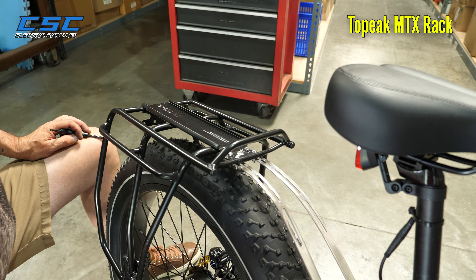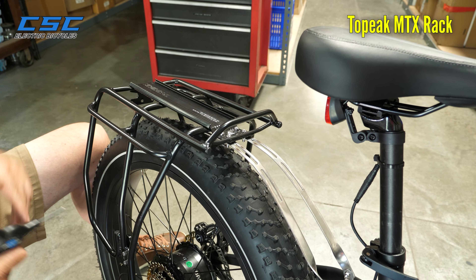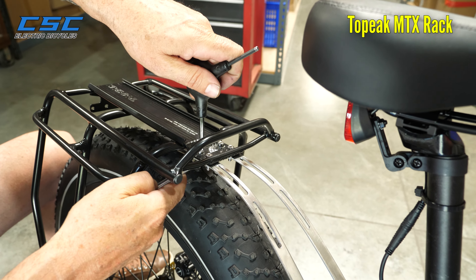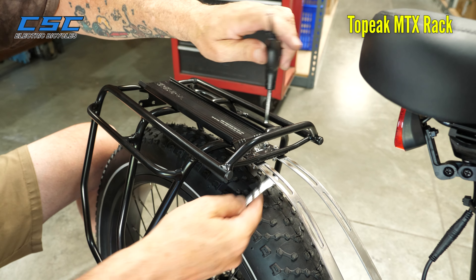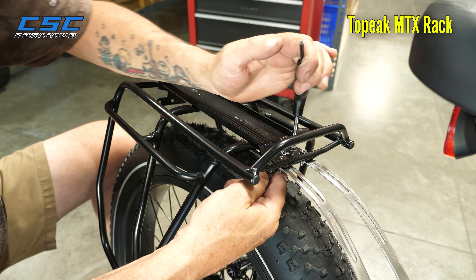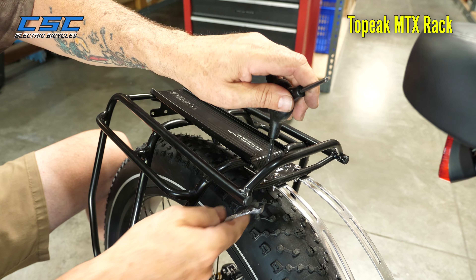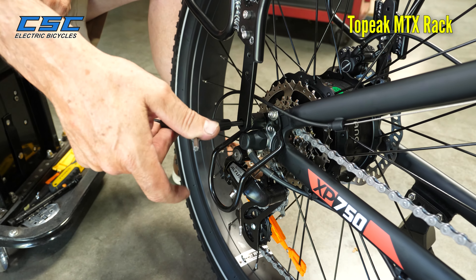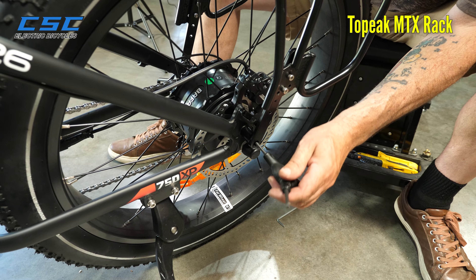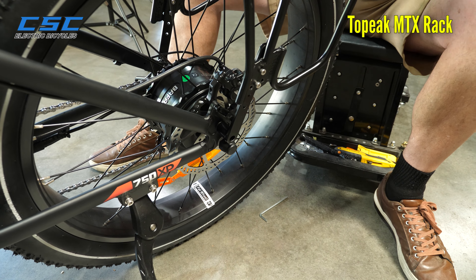Now once you've got the top rack mounts here tightened down, just move the rack up a little bit, straighten it out a little bit, and then we're going to tighten up these here. Once you finish up these, don't forget to go back and tighten up the lower struts. So we'll go back down here, make sure these are snugged up on both sides, and you're set.